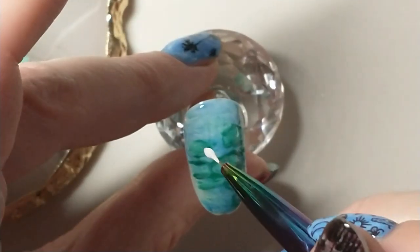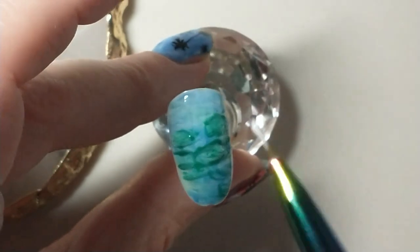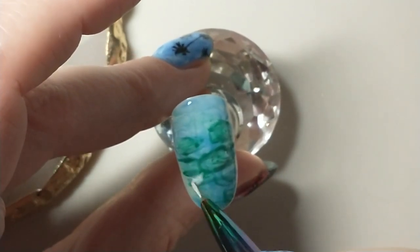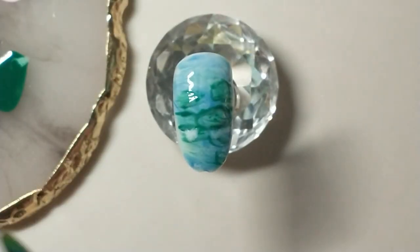After curing the lily pads, I'm going to start in with some milky white for the flowers. I tried with a stark white but the milky white just gave a nicer soft look.